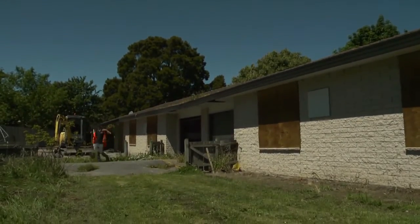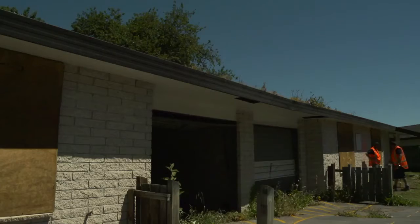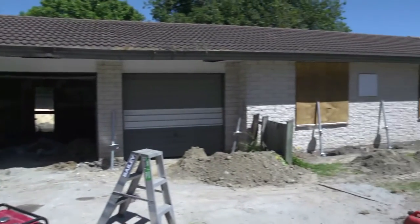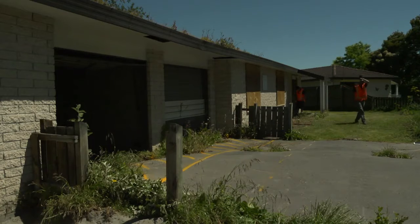This is 21 and 21A Riselaw Street, a double unit dwelling in the suburb of Shirley. They have two bedrooms per unit, with two single garages in the middle which separate the living spaces on each side. It has a concrete floor and foundation, type 2C, with a concrete tiled roof and brick exterior cladding.